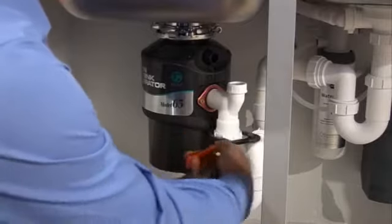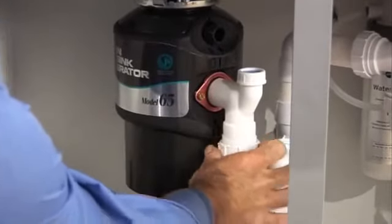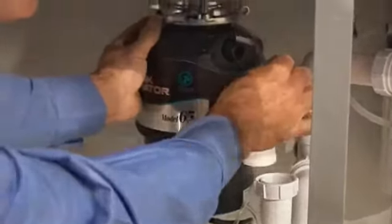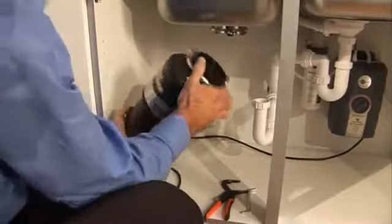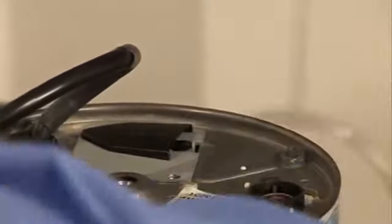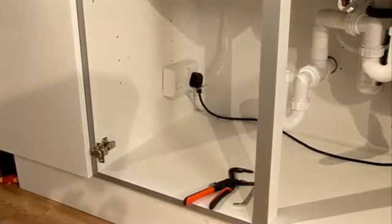Then use a pipe wrench or a pair of channel locks to disconnect the drain line at the disposer discharge tube. The old disposer will probably have the same mounting as the new one. If this is the case, simply disconnect the disposer using the wrench head tools supplied. If the old disposer has a different mounting, use the pliers or adjustable wrench to remove the mounting ring nuts and detach the air switch. From here, the installation procedure is exactly as you've seen earlier in this video.